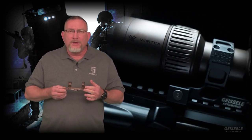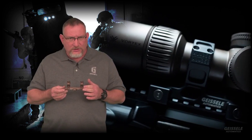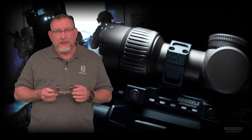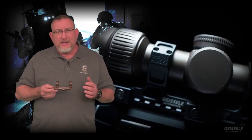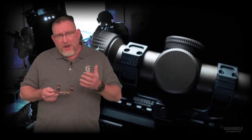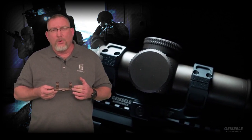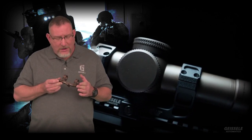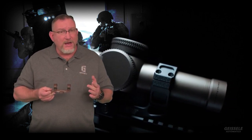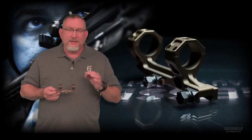This is an optic mount designed specifically for a 30 millimeter scope that a DOD Special Operations unit uses. We start with a four and a half pound block of 7075 T6 aluminum — the same high strength aluminum that the upper and lower receivers are made from on your AR-15. We machine that away until we're left with a five and a half ounce scope mount. Four and a half pounds to five and a half ounces — it's very wasteful. Here at Geisele, we have a tendency to do things the hard way, but it doesn't matter if it gets us the best product.